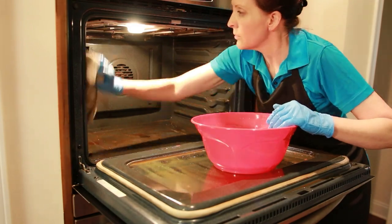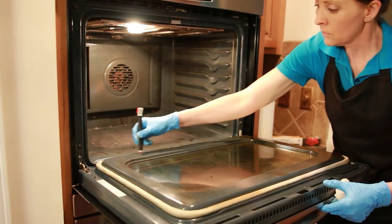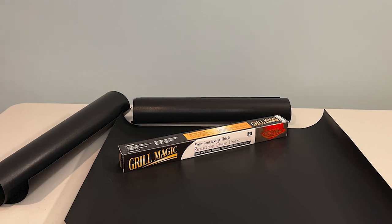You'll just want to wipe out the inside of your oven and you're good to go. No more spraying, no more scrubbing, no more hours of work, and certainly no more Saturdays wasted cleaning out your oven. So give it a try — Grill Magic.